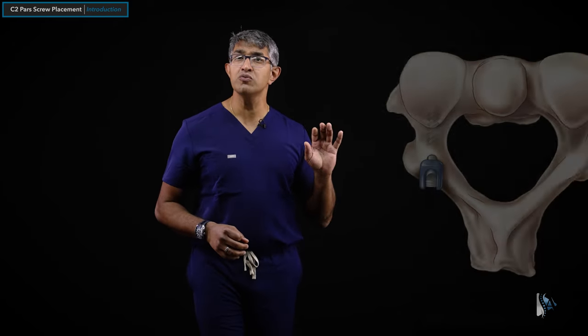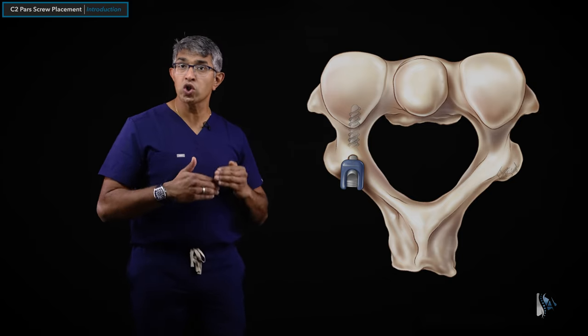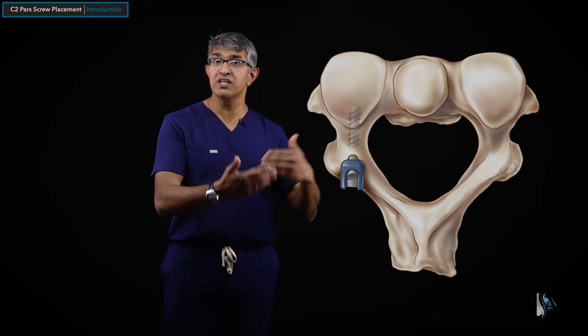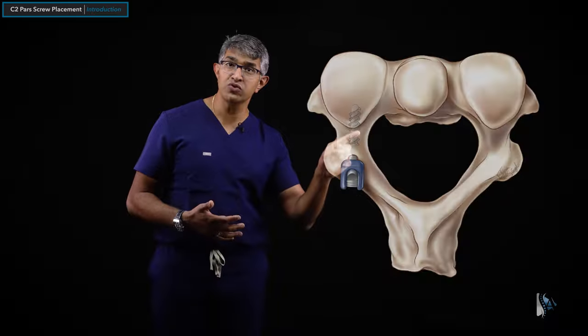For me, the C2 PARS screw is the most versatile and valuable of the techniques available. We will learn all of these techniques in videos to come, but in this surgical technique video, we'll talk about my technique for placing a C2 PARS screw.